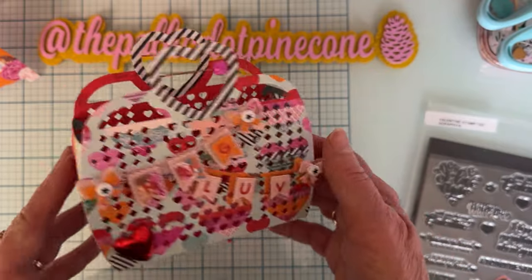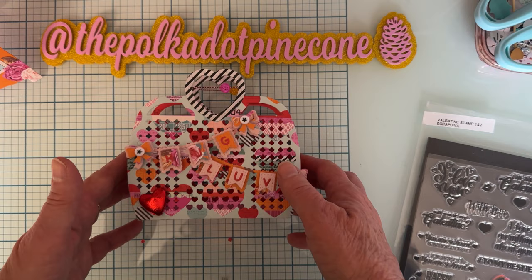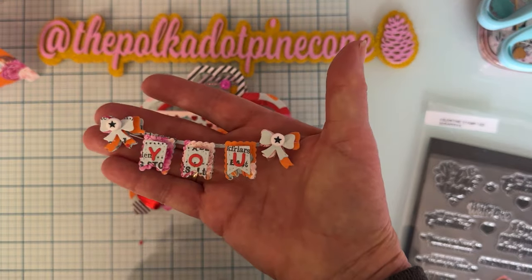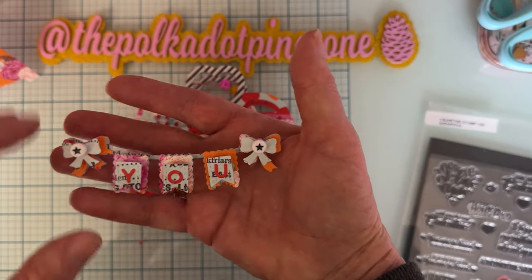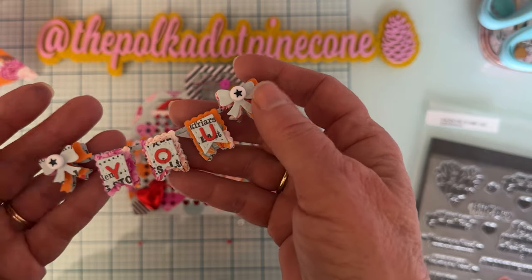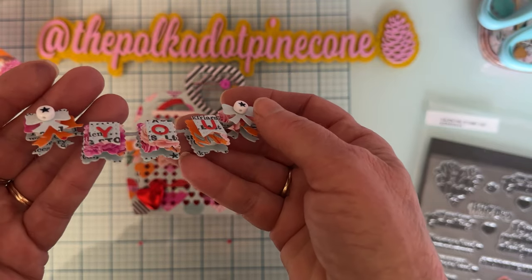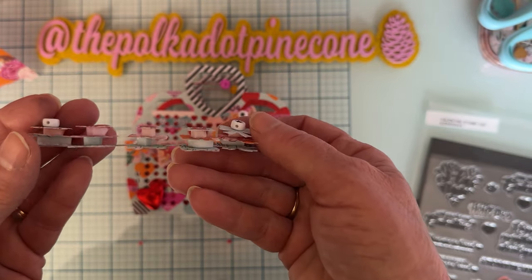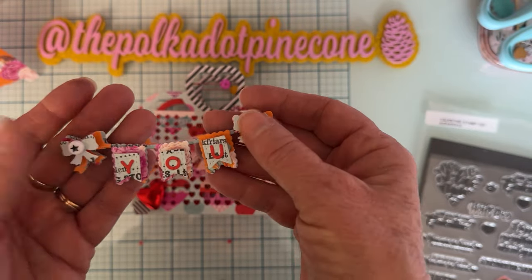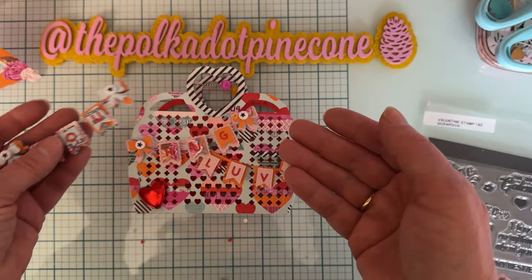I made one more banner that I haven't placed anywhere yet. This one has the word 'you' on it, with a light blue base and all different layers of the layering pieces added on, plus the little beads again. I think it turned out so cute!